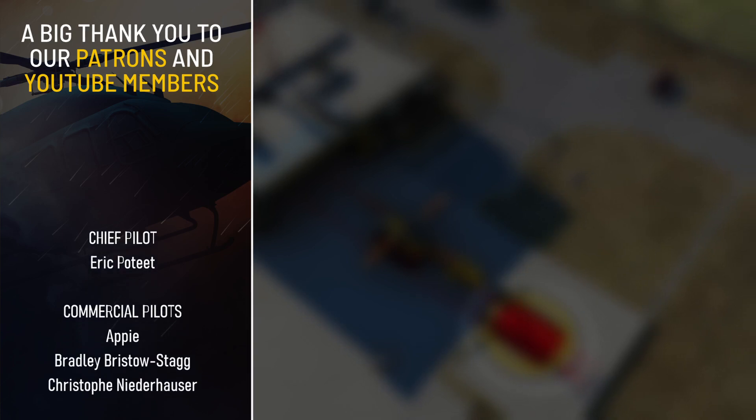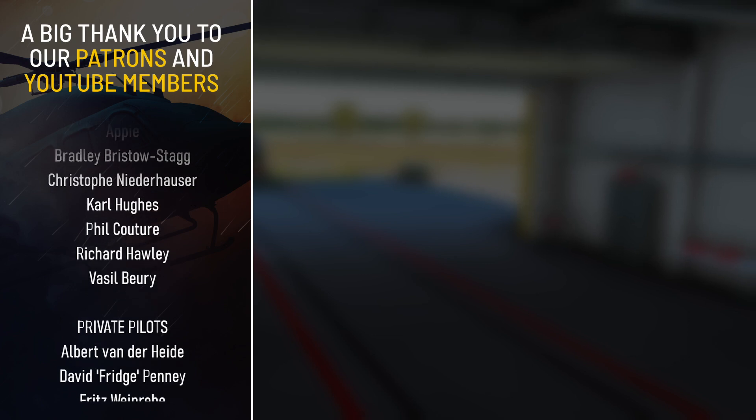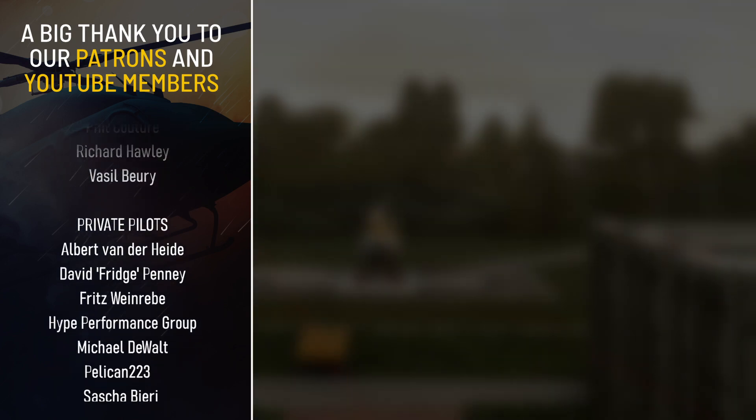We hope you enjoyed our exploration of helicopter flight simulation. Remember to check out our playlist for more updates. I'll see you in the next video — until then, take care and fly safe.